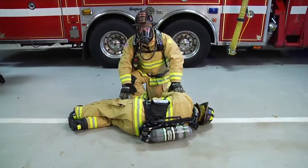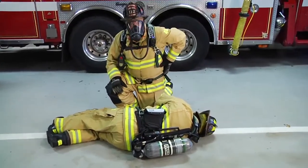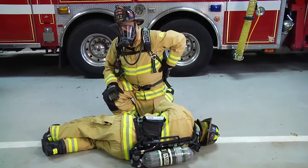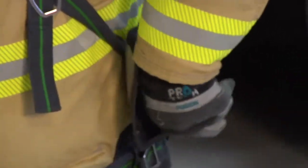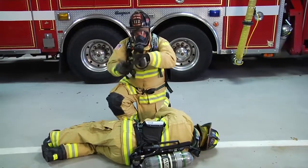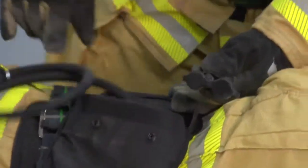Okay, I found the down member. I have to remember that my buddy breathing line for MSA is on my left-hand side — the side with my heart. I'm going to grab that and deploy the system. As I deploy the system, I'm going to find the line that's on the member.